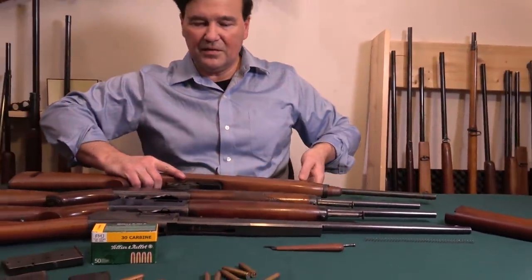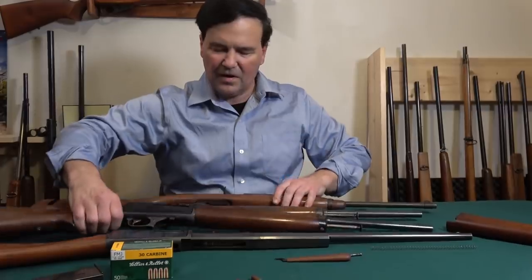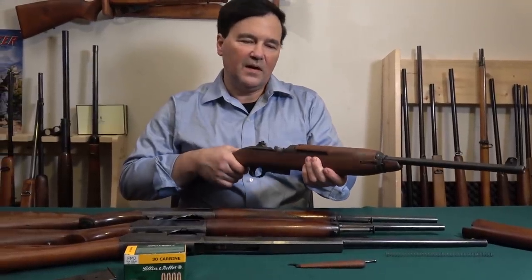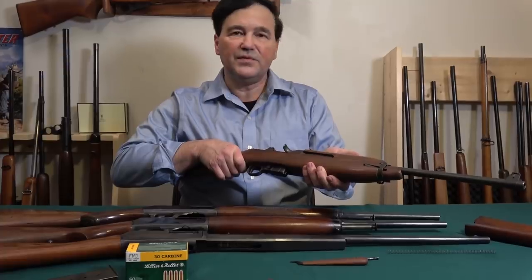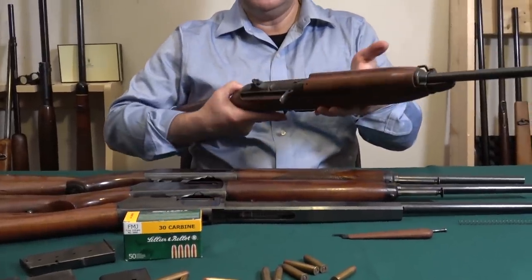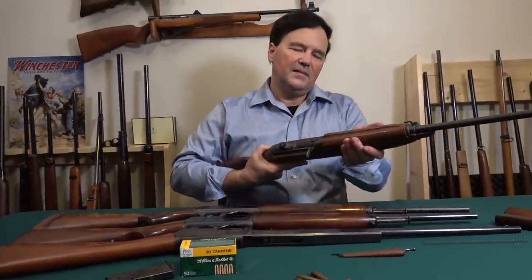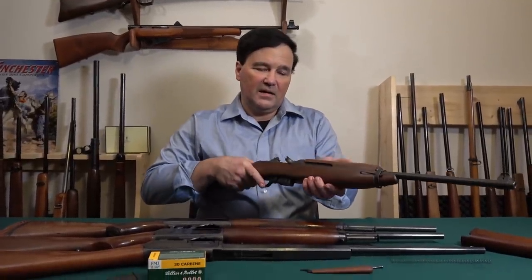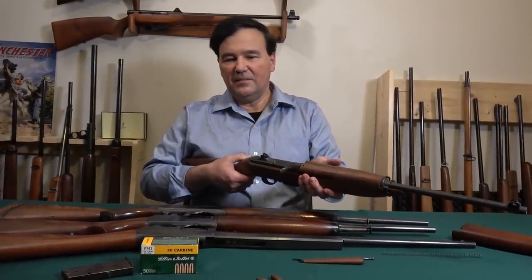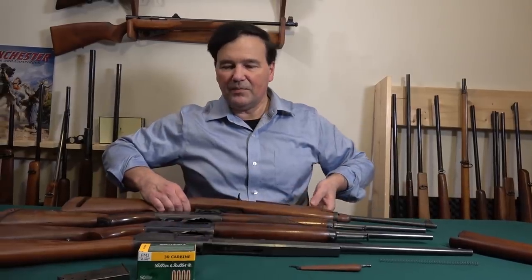When you handle it, it's lighter, but you're sort of thinking all the time: this is a variation, even though the M1 has a two-piece stock and the Winchester self-loaders have a one-piece stock. They came up with it in record time and it probably remains one of the most shootable, if underpowered, military carbines of all time. This is the Auto Ordnance — I think they're still being made. I've had nothing but success with it; I don't remember ever having a jam of any kind with these using any ammo.